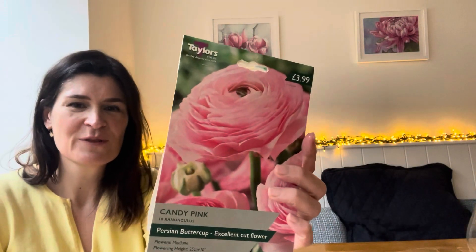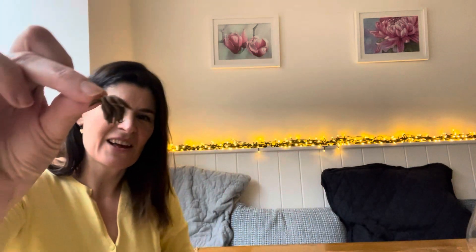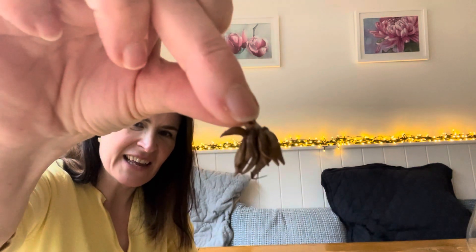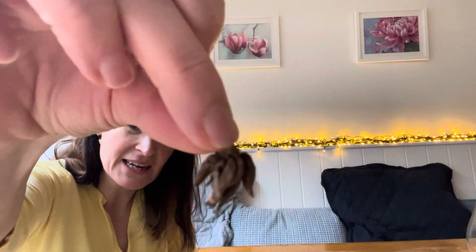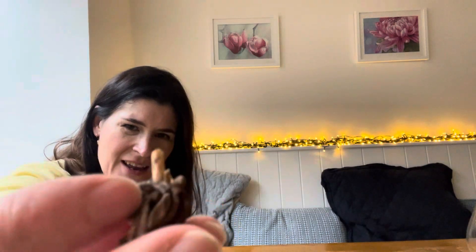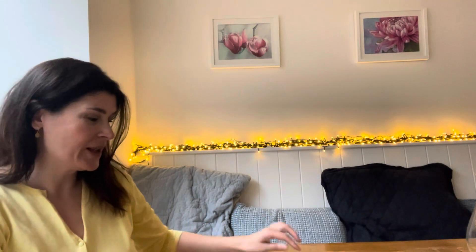It's kind of hard to believe that something as beautiful as ranunculus starts life looking like this. The corms are really dried up, they look like little octopuses, and at the top they've got this little point. To get these started, what we need to do is pop them in to soak in some tepid water — sort of lukewarm water — for about four hours.